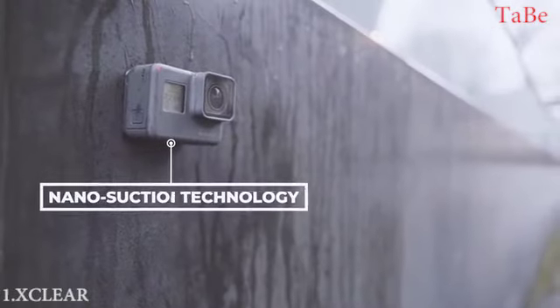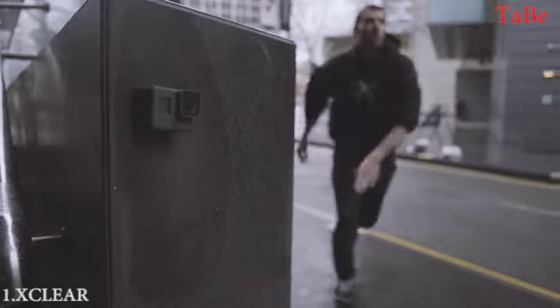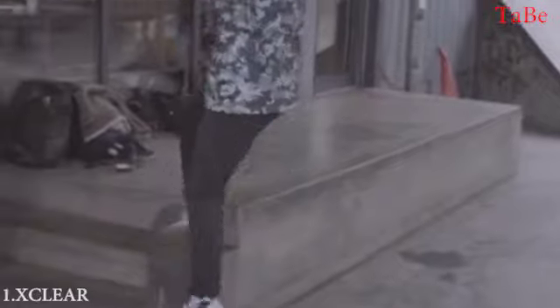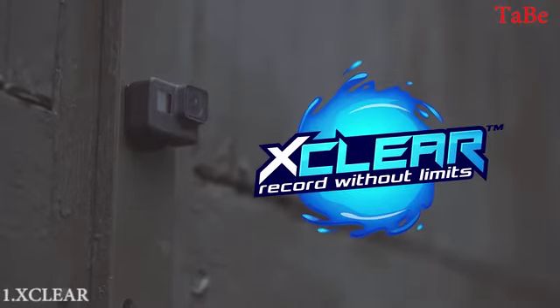Thank you for joining us. Hey, I'm Chris, founder of XClear GoPro Accessories. XClear was born out of demand for simple yet innovative GoPro accessories, all designed around our mantra: record without limits. Our team first revolutionized the GoPro game back in 2015 with our unique and infamous hydrofoil protectors.